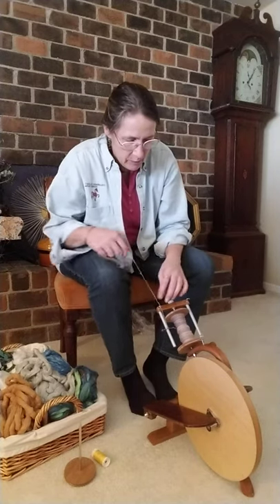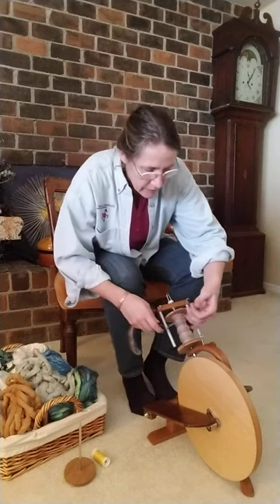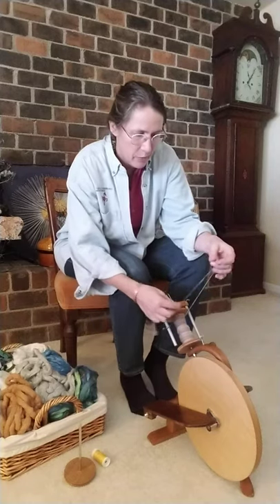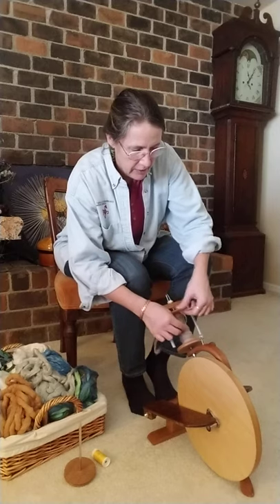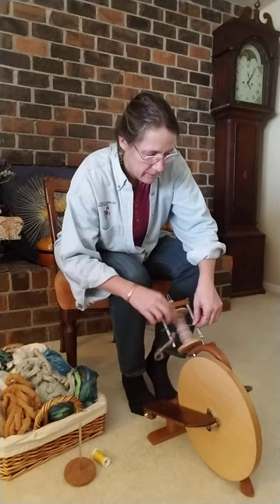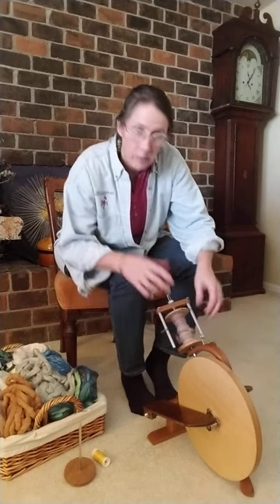So let's change this over. What I want to do is save the spinning I'm doing — it's some luscious wool, alpaca and silk blend. I'll fold it back on itself to hold the twist and wind that onto the bobbin so that it's there for when I'm ready to start again. Then I need to remove the flyer.